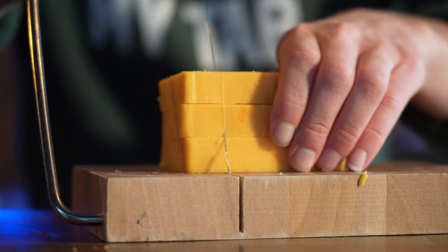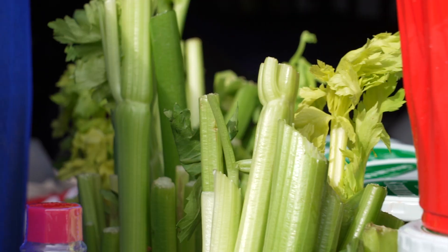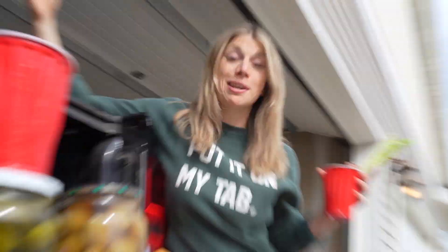Three handles of vodka, 320 ounces of tomato juice, five pounds of cheese, five summer sausages, six jars of pickles, 10 yards of celery, and a lot of olives. We're making Bloody Marys for 100 people.